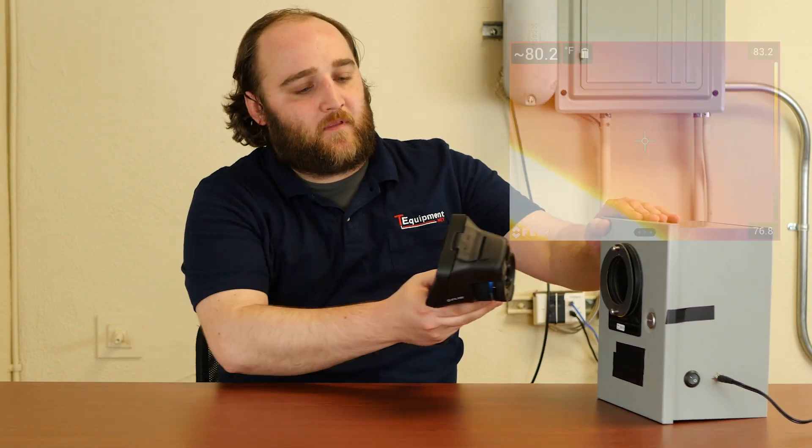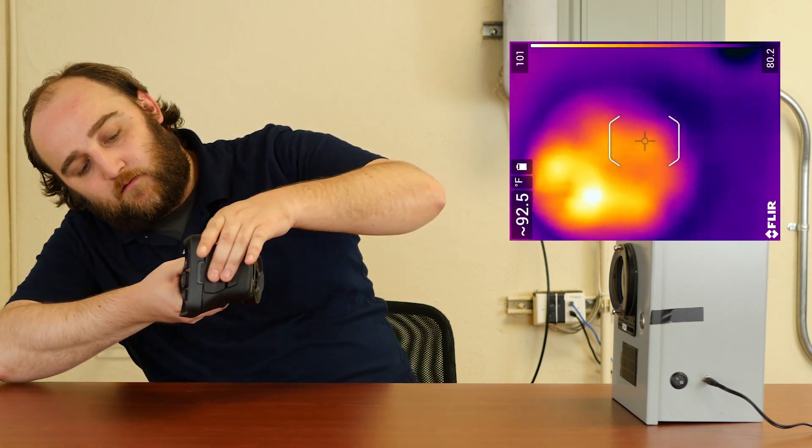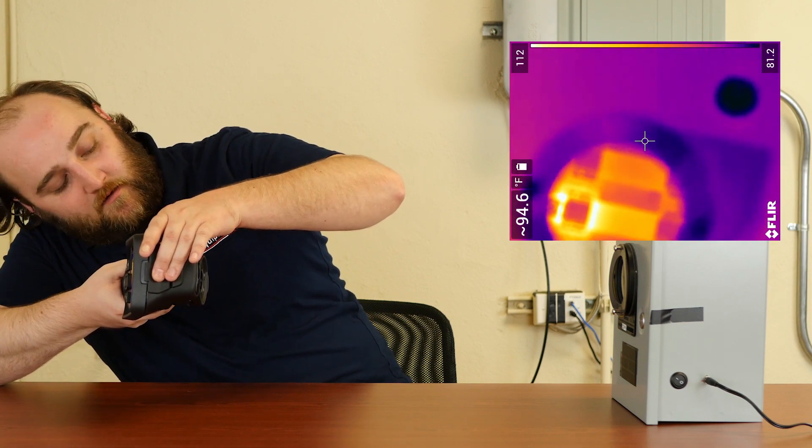Conversely, if you tried to use a telephoto lens in that circumstance, not only are you going to have a hard time seeing everything you want, you might not see anything at all because of the increased minimum focus length. As you can see, you can kind of get an image but it really defeats the purpose of a thermal window if you're using a telephoto lens when you should be using a wide angle lens.